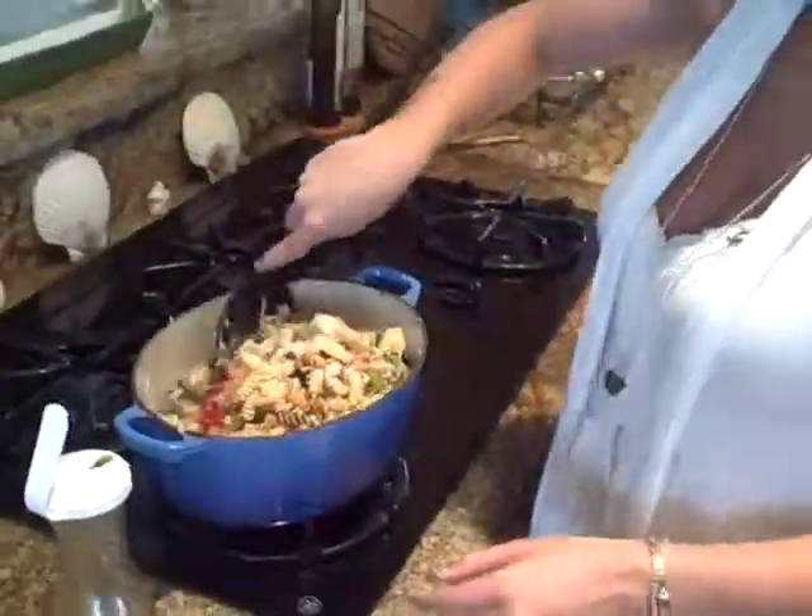Maybe a little bit of salt and pepper to serve. And there you go — Omi's pasta salad. I hope you like it!